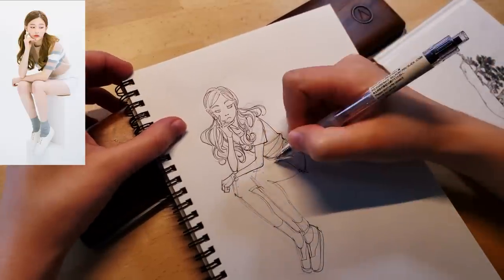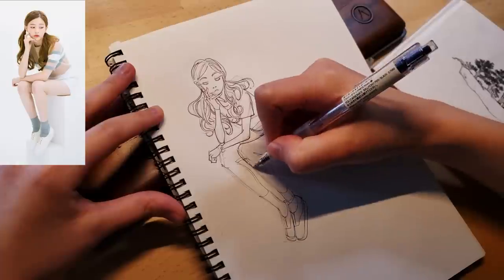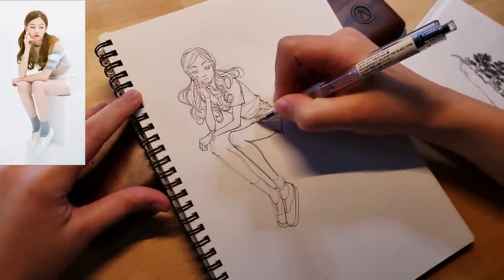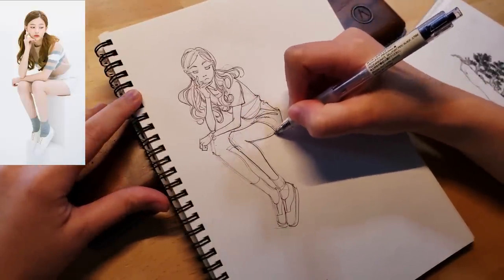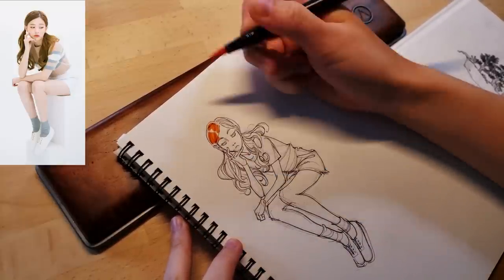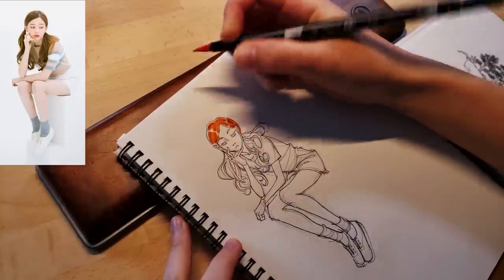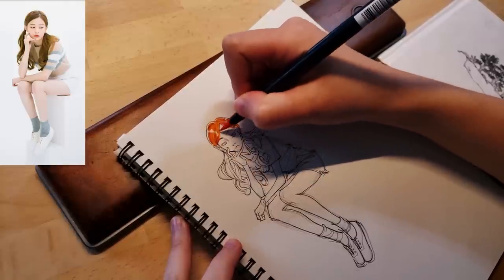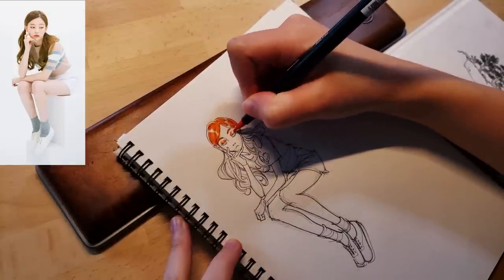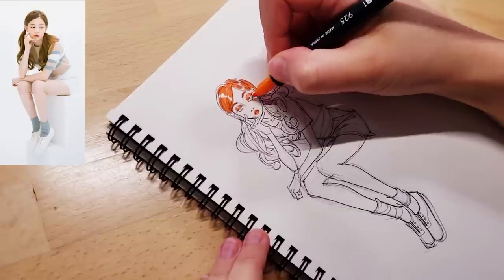I noticed that when the Muji pens get old, they start to dry out, so the ink flow is not nearly as smooth as a fresh pen. I noticed this recently because one of my pens was running out, so I bought a couple new ones and noticed a huge difference in how smoothly the ink came out. It's also possible that it's just very dry in my condo and that makes the pen tips dry out.